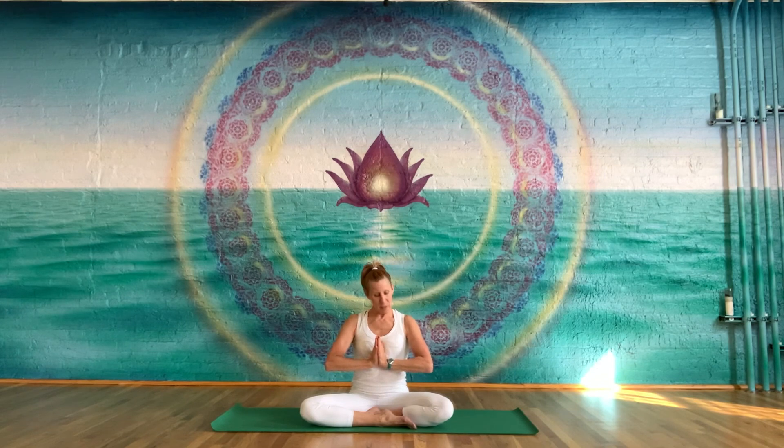Secure your thumbs, push into your palms, close your eyes, and take a nice long deep breath in. And exhale. Take a nice long deep breath in. And exhale. One more time, nice long deep breath in. And exhale.